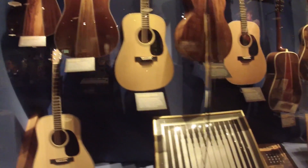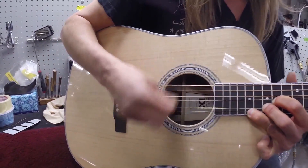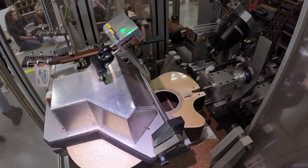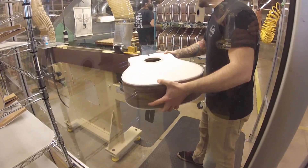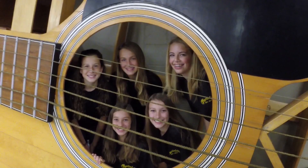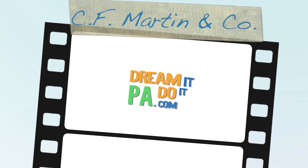Martin Guitars continue to be the instrument of choice for musicians around the world, from icons of rock and roll to those just learning how to play. Their innovative design techniques, dedication to craftsmanship, and proven manufacturing process have made Martin Guitar one of the most popular and recognized brands in the music industry today. It's nice to see a local manufacturing company making such a huge impact on the world. If you want to learn more about cool manufacturing jobs, visit dreamitdoitpa.com.